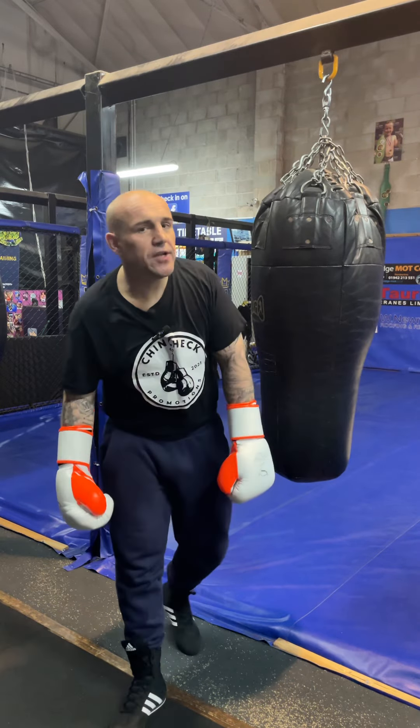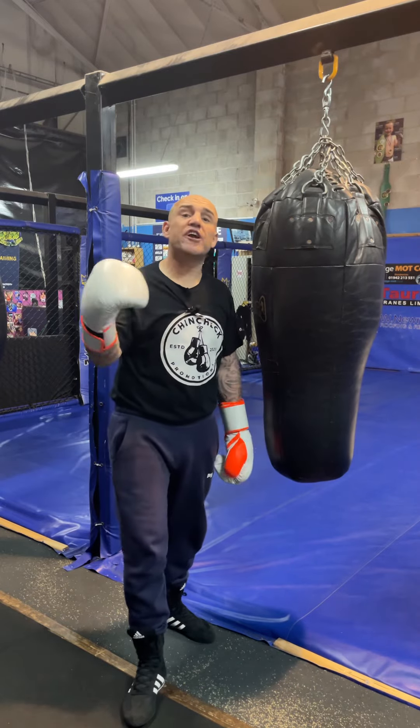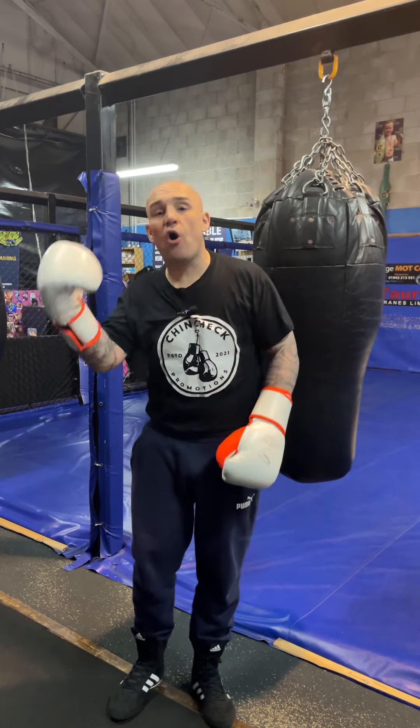Hi guys, Jon here at JC Boxing Fitness and Chinchip Promotions. I'm a former fighter but I'm now retired. I'm a coach here at Majestic Gym in Pemberton, Wigan and I'm here pretty much every day giving you guys tips, tricks and drills — stuff you can do at home, in the gym, wherever it is you're learning to box.